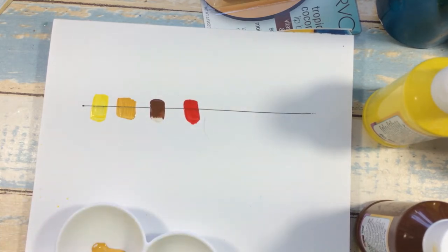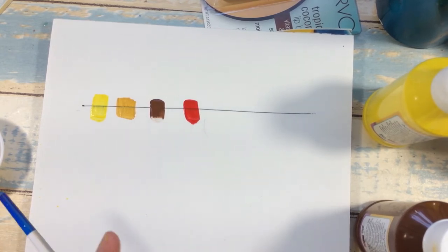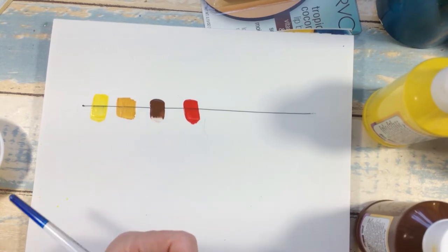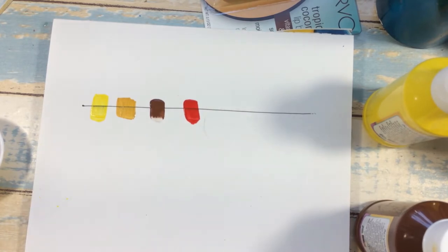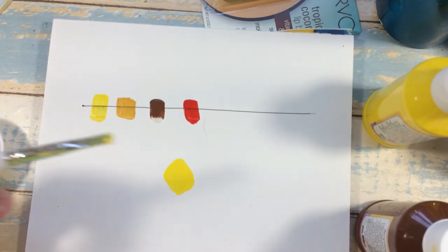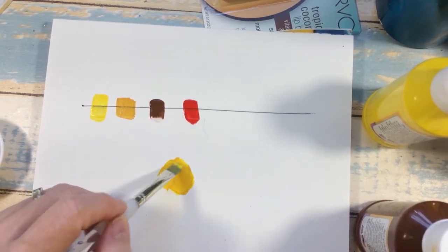With these four basic fall colors — I also have a green and a white somewhere but I can't find them — we're going to do some mixing now. I'm taking the yellow and mixing it with a little bit of the yellow ochre just to change it up a little bit.